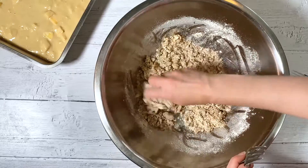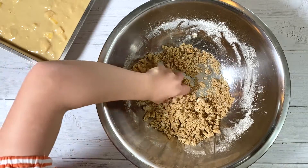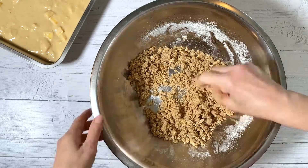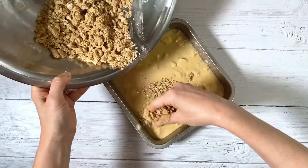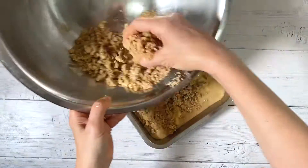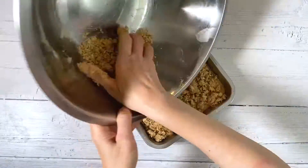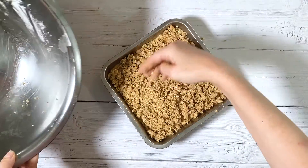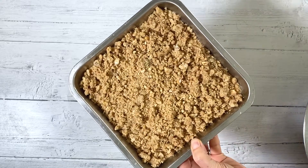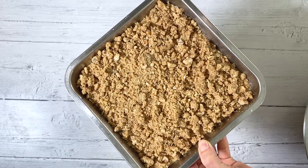Just get in there with your hands and mix it together until you get a nice crumbly texture. Then just evenly sprinkle the crumb mixture over the top of the cake. Now bake in a preheated 350 degree oven for about 45 to 50 minutes, or until it's nice and golden on top and a toothpick inserted in the middle comes out clean.